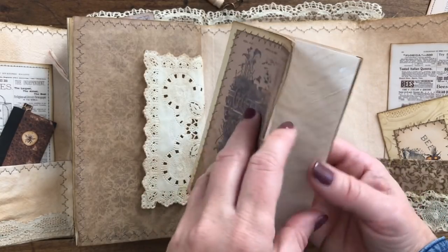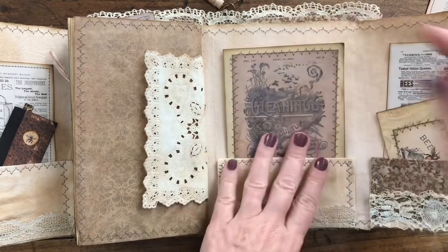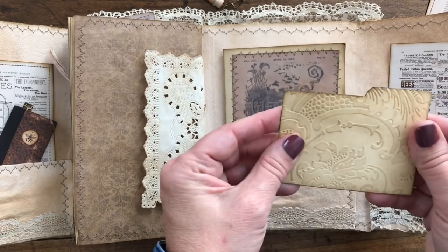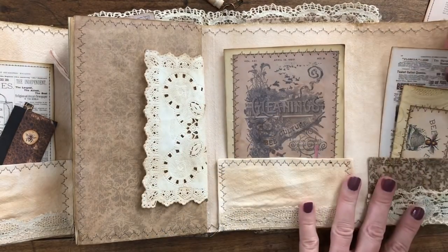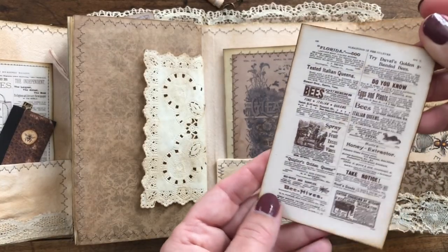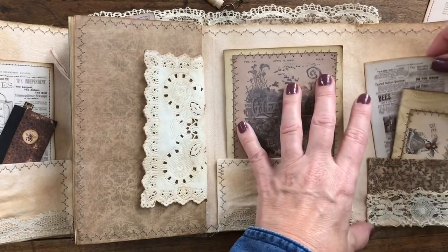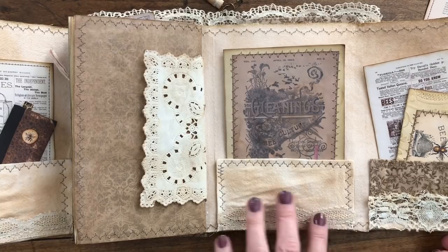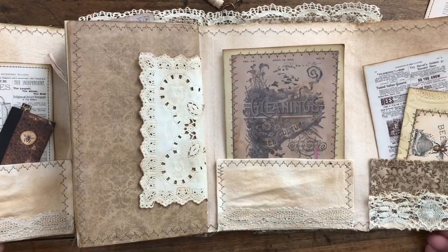Just some more areas to journal, and it tucks nicely in there. I made a little file folder with a beehive on some embossed inked cardstock, and then just another page from one of my beekeeping magazines from the late 1800s. The pocket I embellished with some vintage and antique lace.